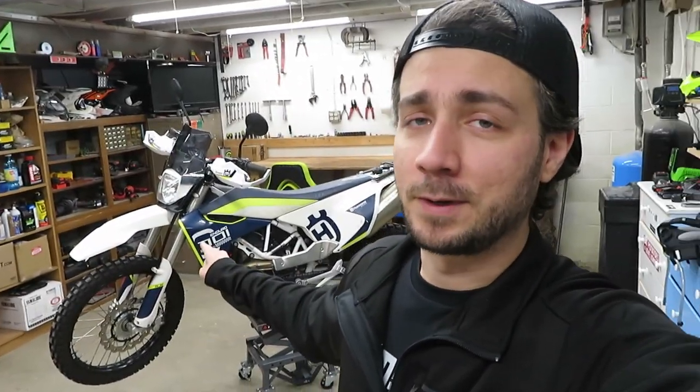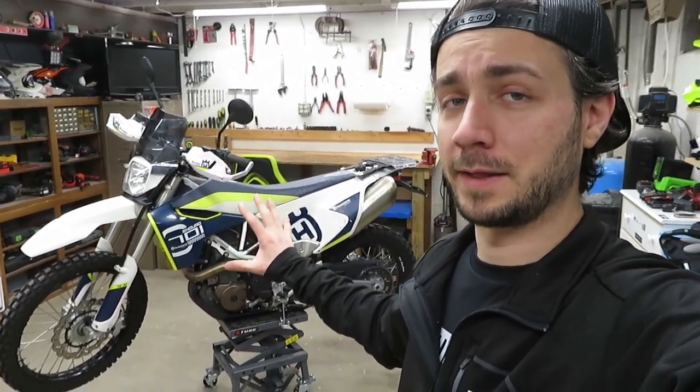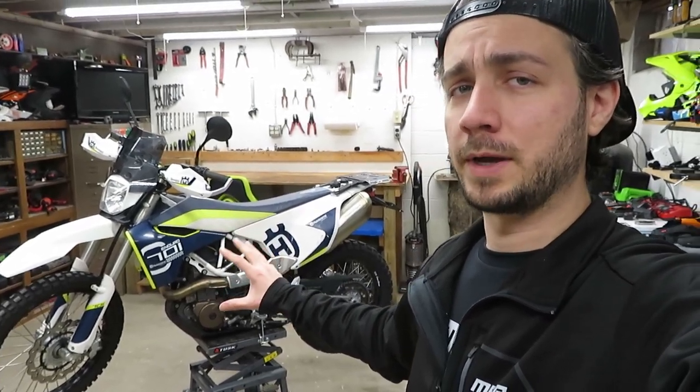Hey guys, welcome to the channel. I'm Ben and this is my new to me Husqvarna 701. I am so excited to take this bike out for the first ride and that's what we're going to do today. But I want to go over some of the things that the previous owner put on this bike as well as just some of the specs for you real quick.